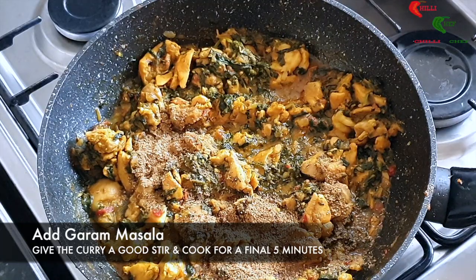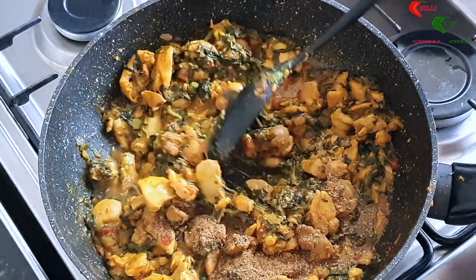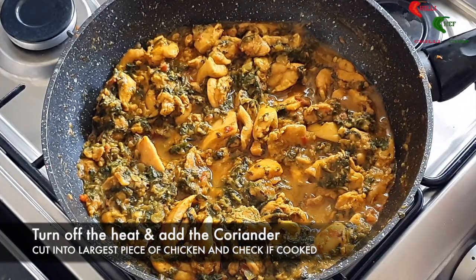Add the garam masala and cook for a final five minutes. Turn the heat off and add the coriander.